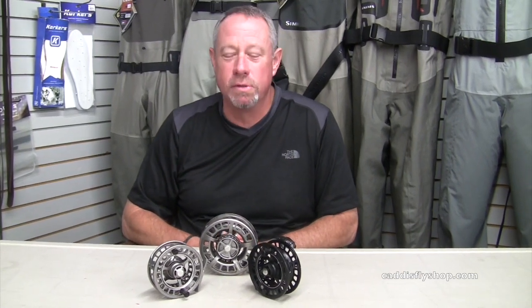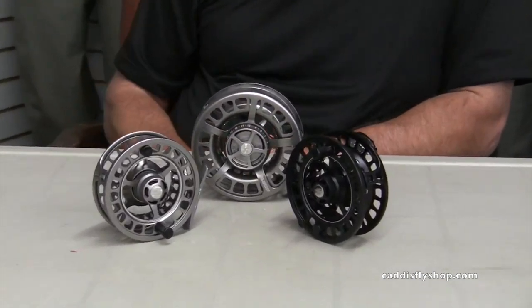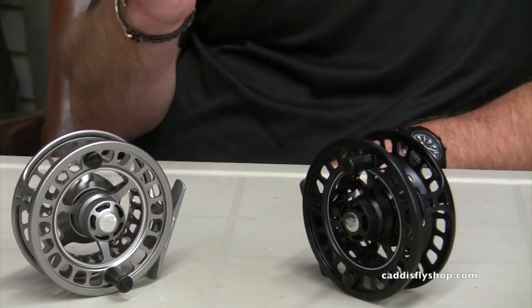Afternoon. George Cook with Sage here at the Cataslot. Today's new product day, getting the boys acquainted with all the new stuff. One of the bright spots, aside from that X rod you've probably heard a lot about, is the 6200 series reel.